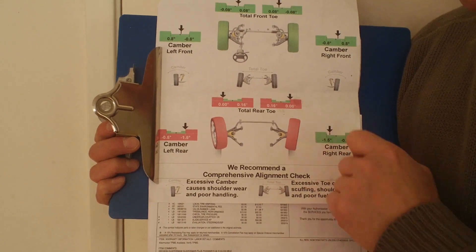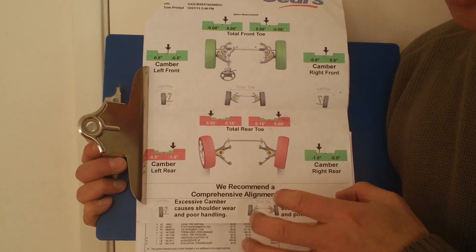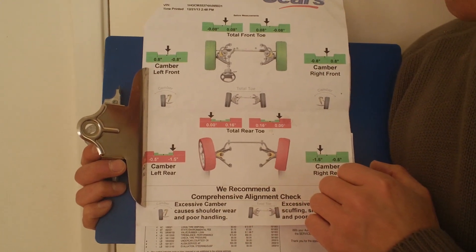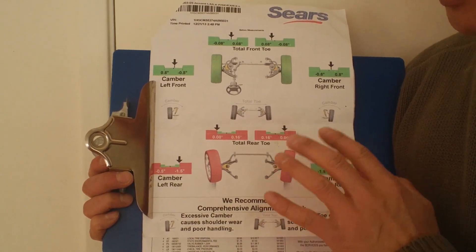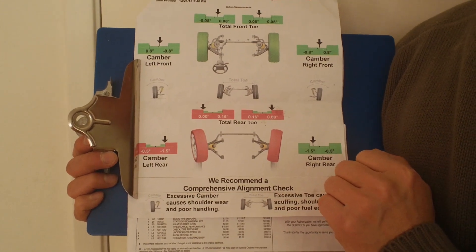So I thought I would have an alignment done at a second place. Even if it costs me money, I want to save you money to help avoid unnecessary alignment. I'm going to show you what a real professional alignment looks like and how it's done — so for those curious, this will be a good video for you as well.